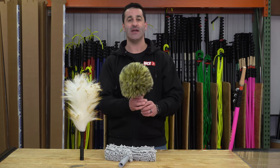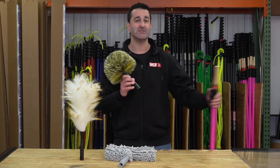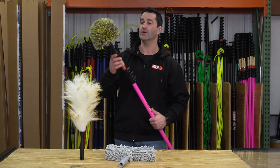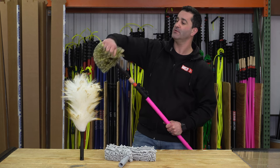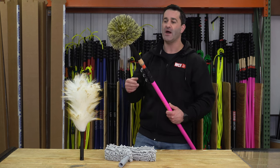First is the Ederay Elite Cobweb Duster. This tool is not threaded so it'll fit onto just about any cone. So if you have a zero pole, triad pole, or water fed pole, it will fit nicely on the wooden cone right here. These are great — they get into corners, they're pretty malleable so you can get into a variety of different shapes, and with these you just want to spin it; that helps remove all that cobweb and junk.